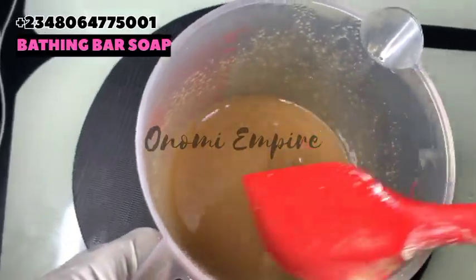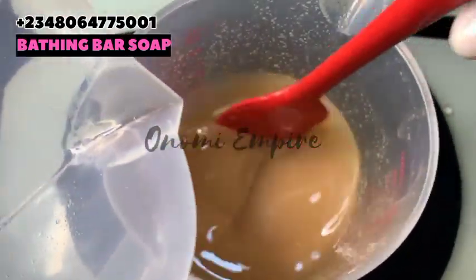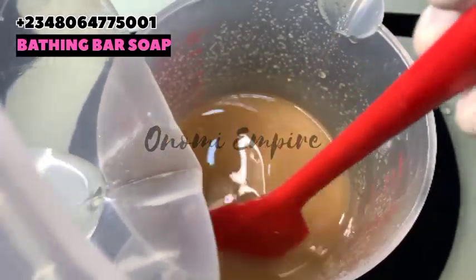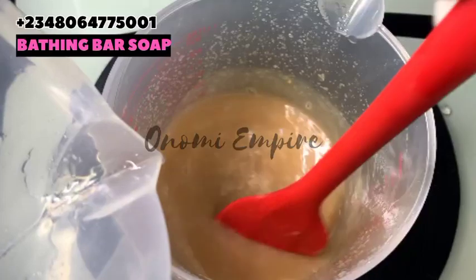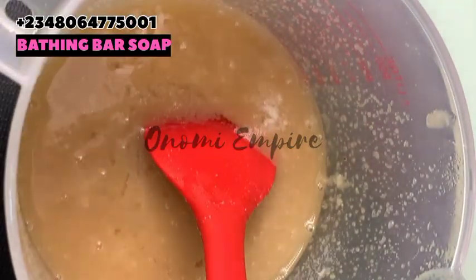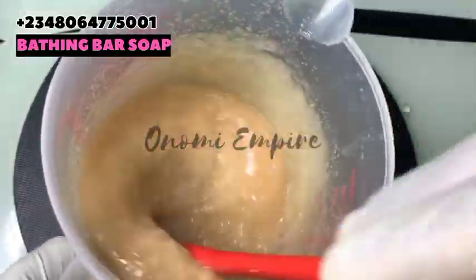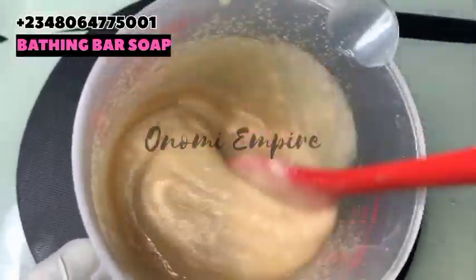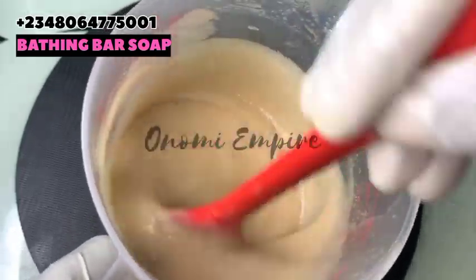Now I want to add in my lye solution — make sure it's cold when you're adding this. I left my lye solution for a very long time and it's really, really cold. I'm adding this into my formulation and my oils are also cold. I finished adding the lye solution — I'm just going to stir this. The reason the color is like this is because of our kaolin clay.